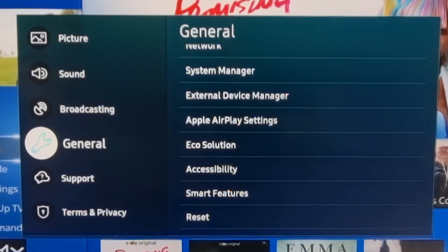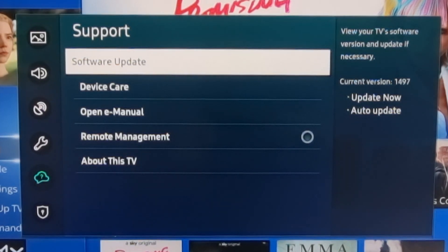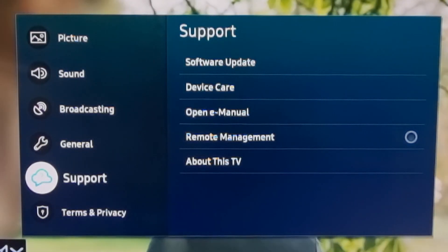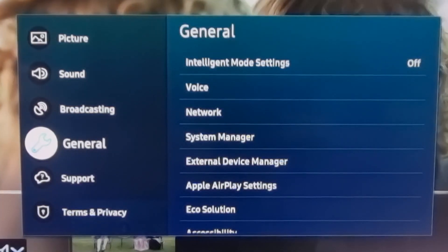Hi everyone, it's Stu here from 3B. I thought I would do a video on the settings that I have for the Samsung Q800T running the current latest version of the firmware, 1497. I believe these settings will probably work quite well also for the Q700T, but for the more advanced models like the Q900 and so on, you would probably have to adjust them accordingly.